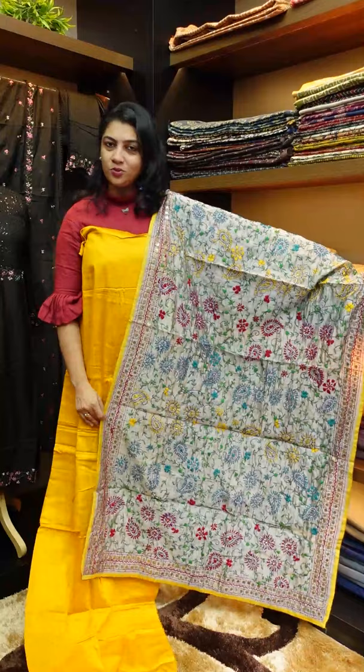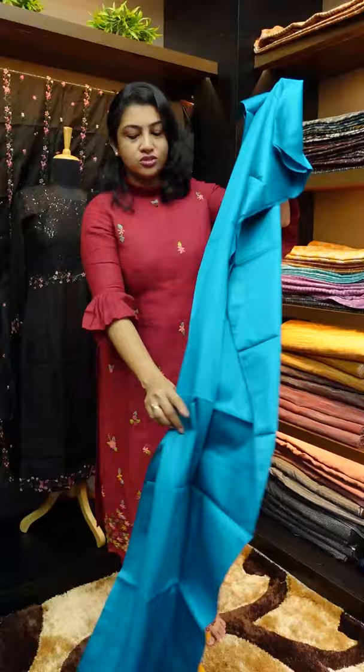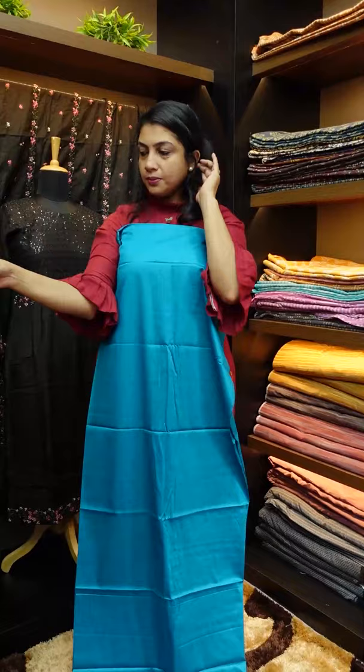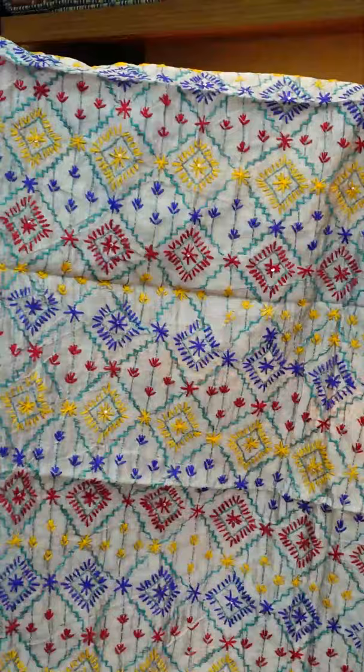The next color is a glazed cotton fabric in a different, rare color. It is a gray color with a navy blue, red, and mustard combination.